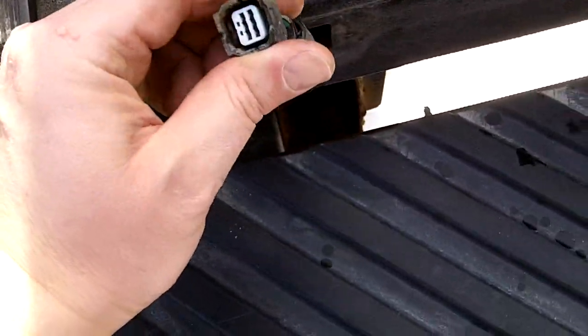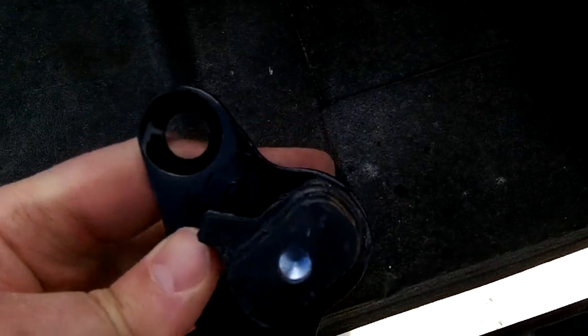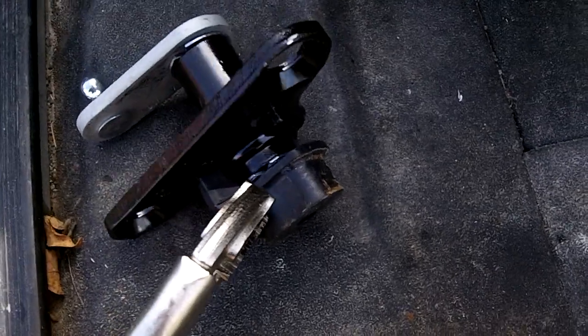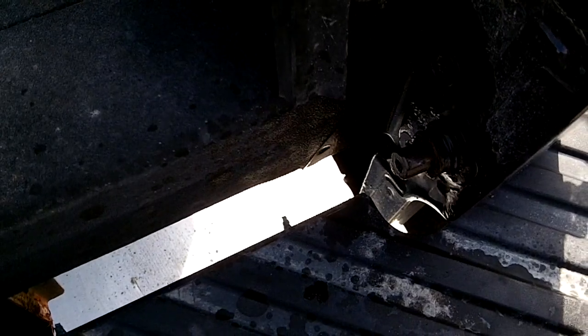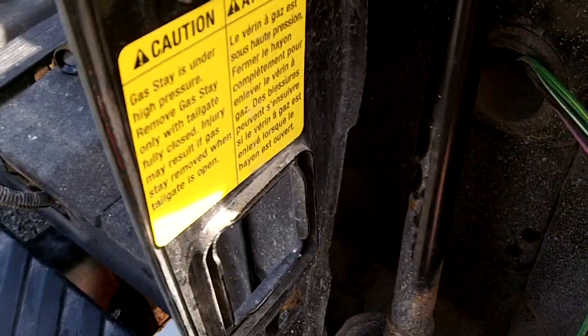Don't forget to disconnect your backup camera. The reason I think it failed was this hinge here — it's supposed to run freely and just rotate, but this one is actually seized solid. When that didn't move, the plastic cap broke. So I want to replace the whole thing, and you can see in here there's a strut behind it.